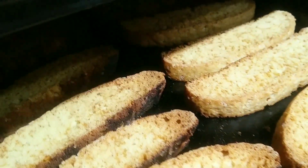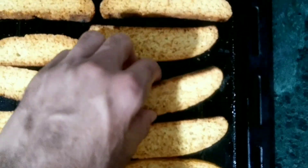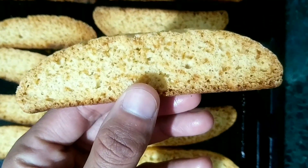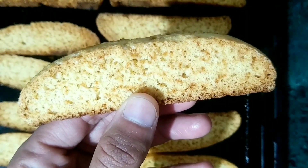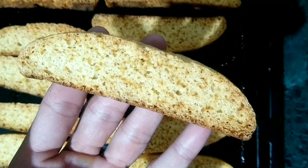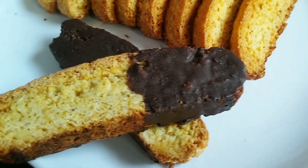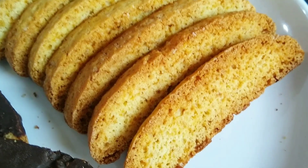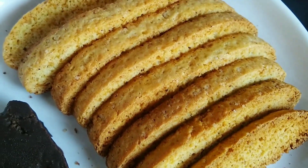My biscotti has been done — amazing! Look at this golden color; I really love this color. I can finish this entire batch with my coffee. Wow, the aroma my kitchen has just filled with! If you really love this video, do please like, comment, and subscribe to my channel. Thank you so much for watching.